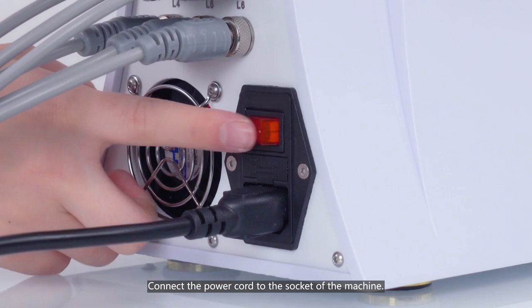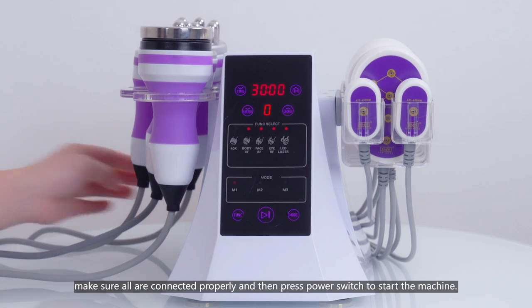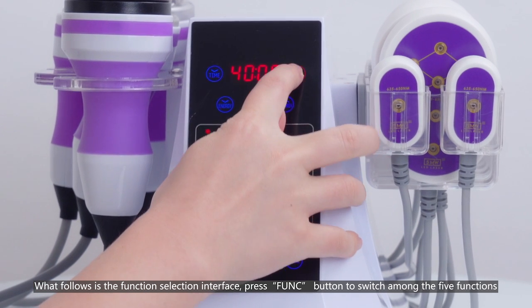Connect the power cord to the socket of the machine. Make sure all are connected properly and then press the power switch to start the machine. What follows is the function selection interface.